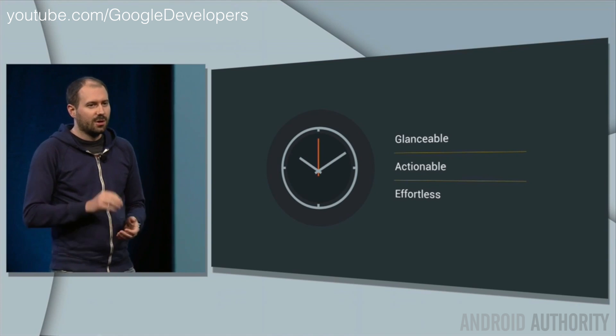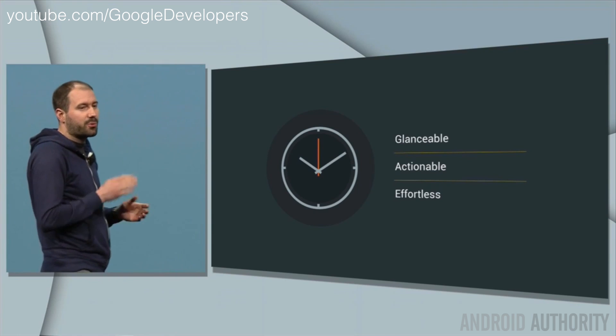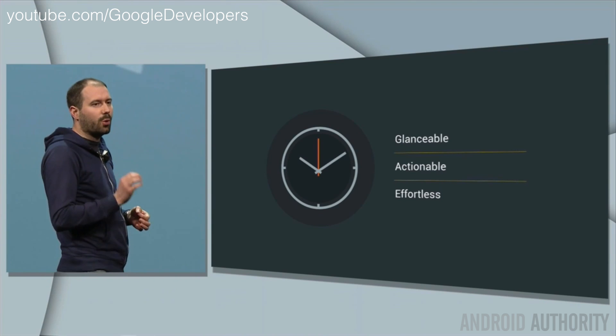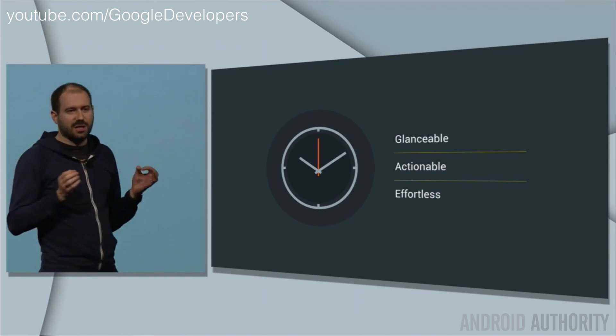Google's goal with Android Wear is to make it glanceable, actionable, and effortless — and that's what all these new features and enhancements are about. You can expect to see this update rolling out to your Android Wear device very soon.